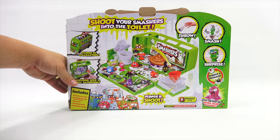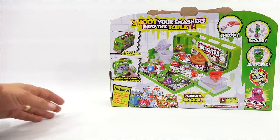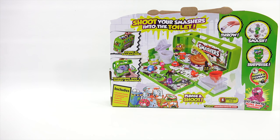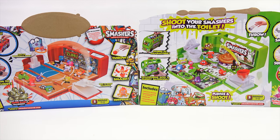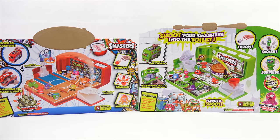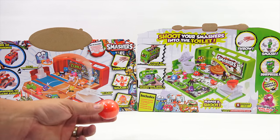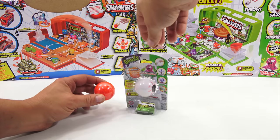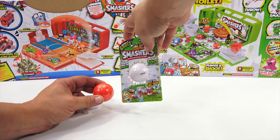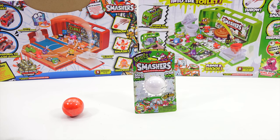The back gives you a better idea. Shoot your smashers into the toilet. I happen to have Series 1 here — this one was a bus, but this one was like a basketball court. I never got to showing that on video. I think Butch and I opened like 40 of the little ones. This is Series 1 so you can kind of compare Series 1 to Series 2. I need to open something up, so let's do that — let me come back and open up the 8-pack.